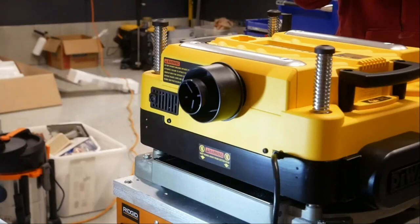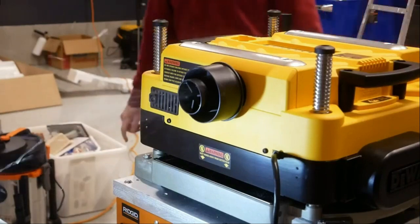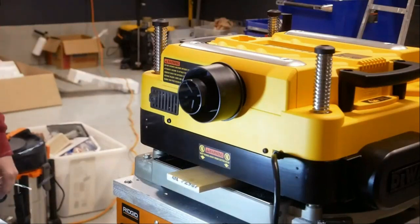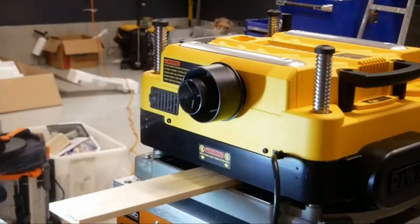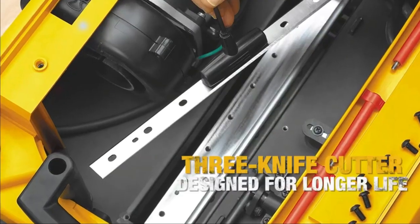We're familiar with the high quality of many DeWalt tools, and this thickness planer is no exception. It boasts a powerful 15-amp motor and a three-blade cutter head that spins at 10,000 RPM. It can be set to plane off as much as 1/8-inch of wood in a single pass. It comes standard with front and back stainless steel infeed and outfeed tables that help support the boards as they pass through the planer.